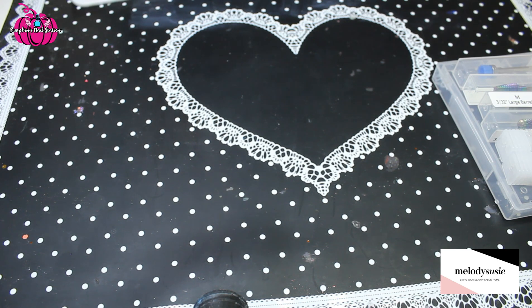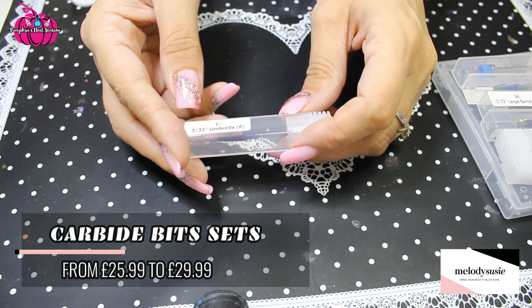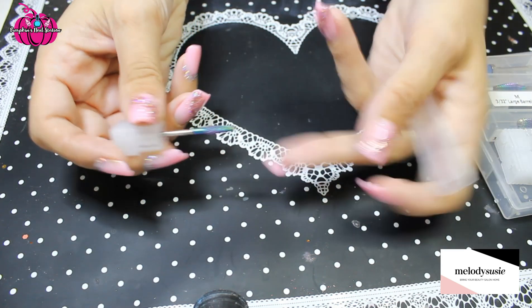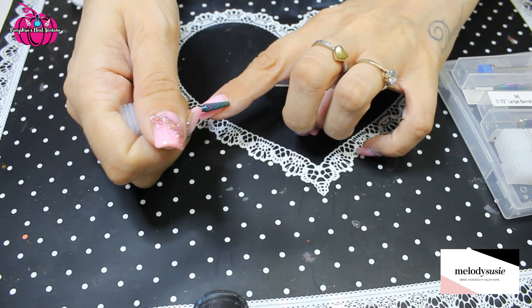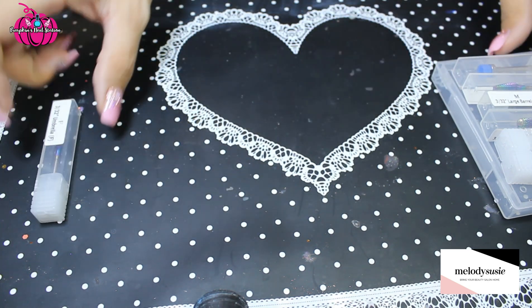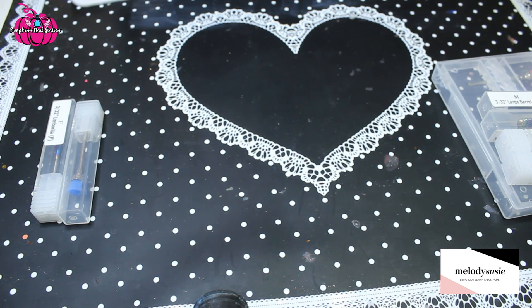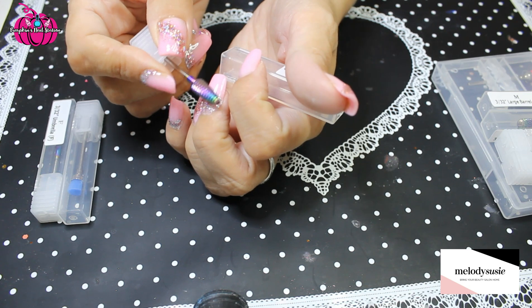So we'll go through the bits first — we'll go through the carbide bits. This one is a 3/32 inch umbrella in fine. I would use this under here to smooth out, or if I had any smoothing out up here maybe you could use it there as well. You get one of these that's for cleaning the dust off. Then a torch cylinder medium — that's for removing your product, basically.